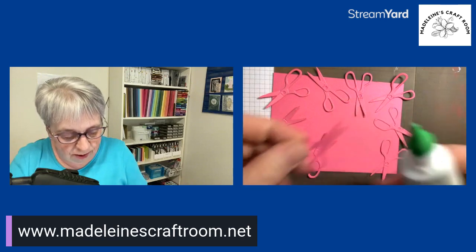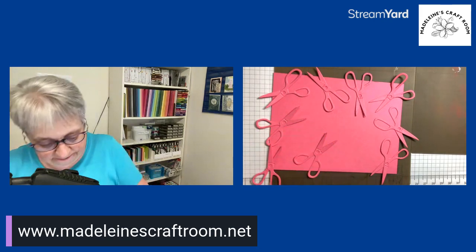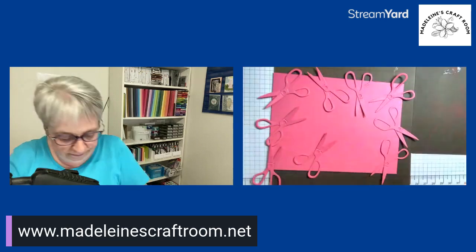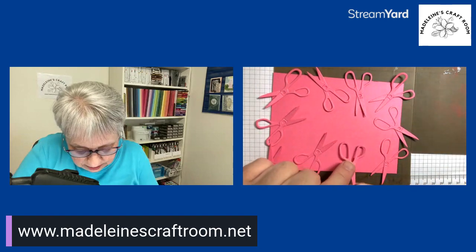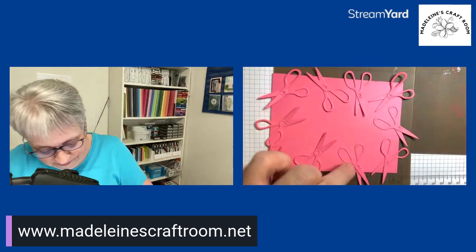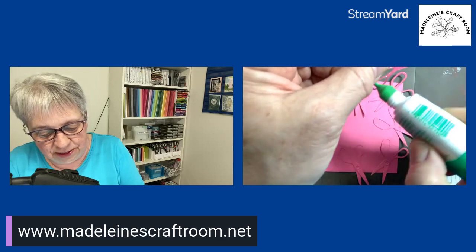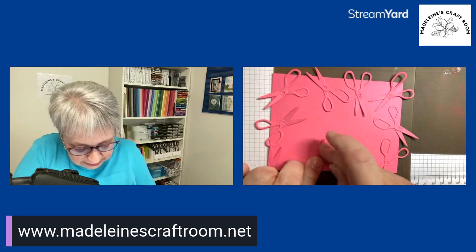I'm not worrying about the dies sticking out over the edge because we are going to cut that off. I'm mainly focusing on the handles again, dabbing the excess glue off. Sometimes it's hard to decide which way to orient them, but just hold each one in place for a moment. Sorry this takes a little bit of time — I just want to give you some good ideas as to what to do with this technique.